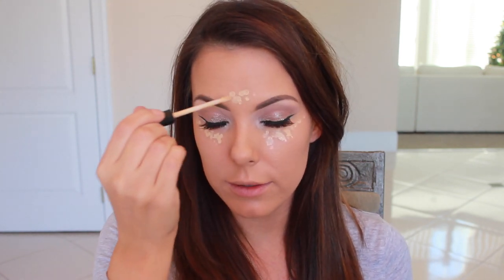Oh my gosh, I forgot concealer! I cannot believe I forgot my concealer. So my concealer is the Maybelline Fit Me concealer — my color is Sand Sable. I'm going to try to make this happen even though I have setting powder on already. I'm just going to lightly do it because I need it. I'm not going to use quite as much as I normally would because I don't want it to get too cakey since I did my setting powder already.